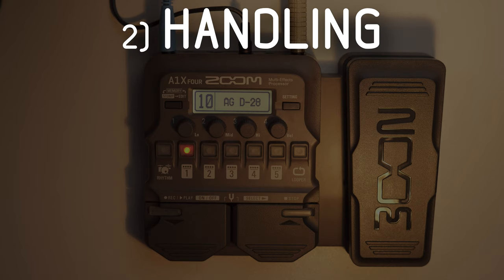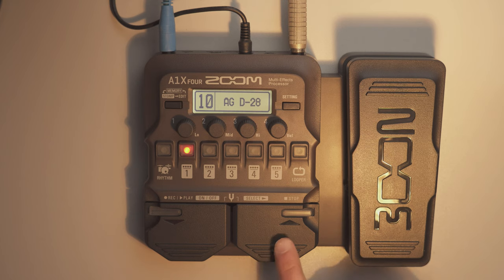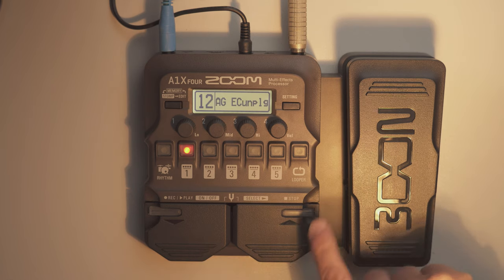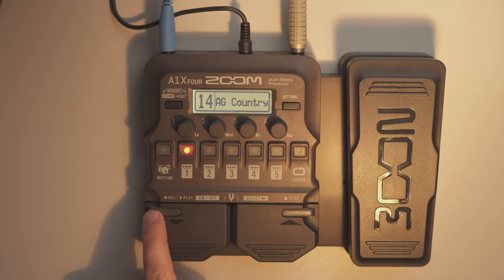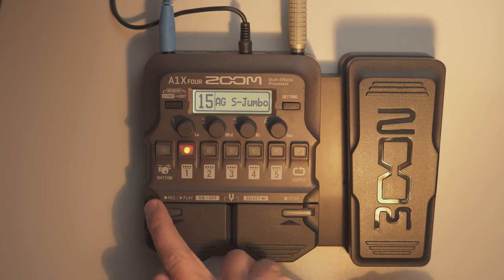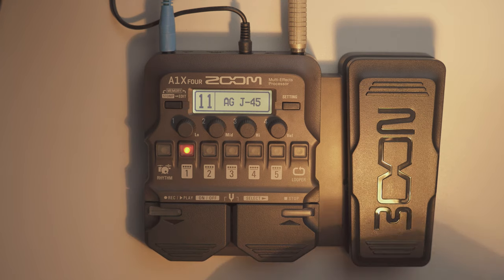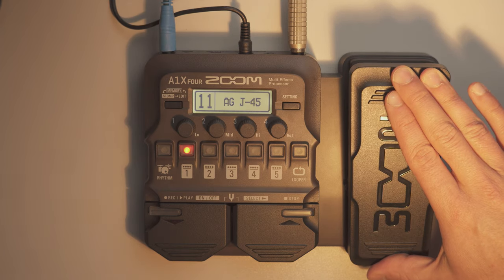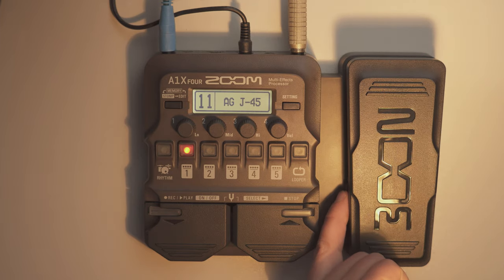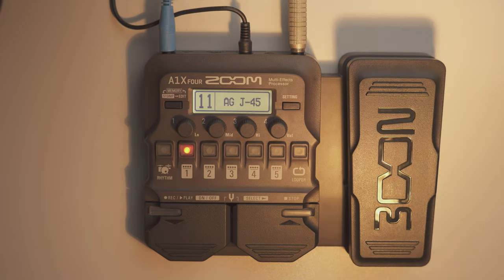Before we go into everything I want to explain a general usage thing I like about this machine. It has foot switches for floor use, but when working on a table you can also use these little knobs here, which are much more handy and comfortable for table usage. These buttons are functionally identical but have a different form. The expression pedal can be used with hand or foot, and you can adjust the resistance using a small screw hidden on it.